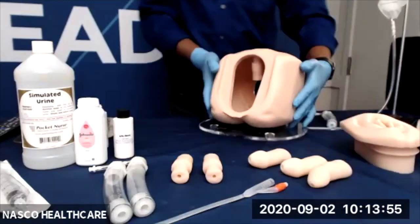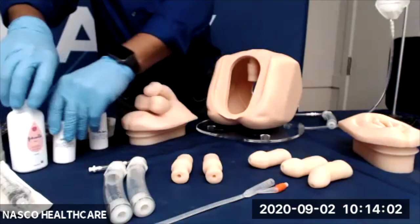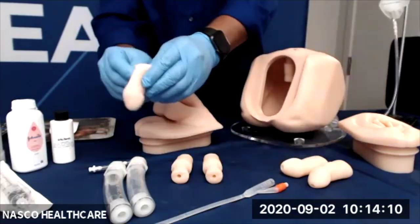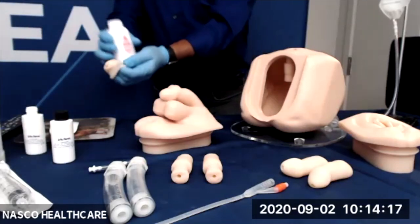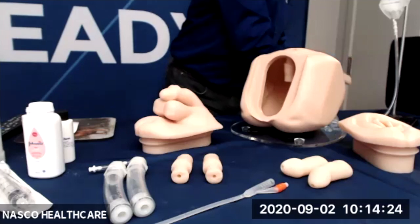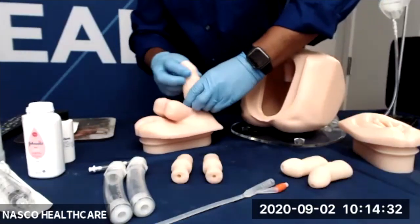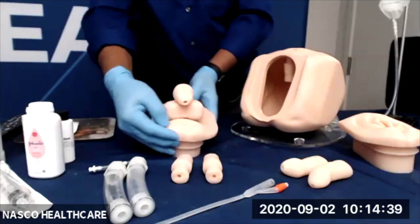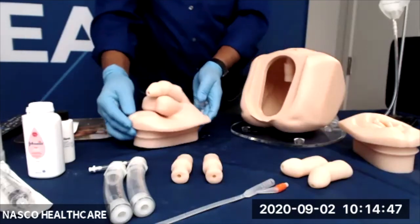Let's now look at the foreskin application. We have our male genitalia there, and what we will do is simply place the foreskin over the glans. You can use either baby powder or a lubricant to help with putting the glans on. You will notice when you do this that the glans will be slightly tacky. The placement of the foreskin can be either higher or lower depending on how much skin is needed. Very simple to do.